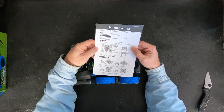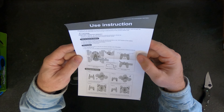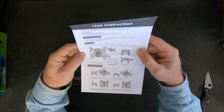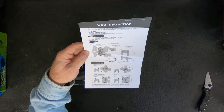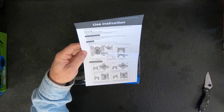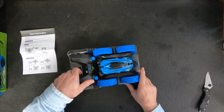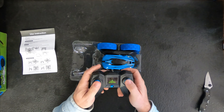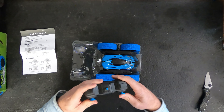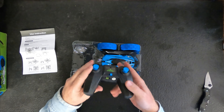The instructions here tell you basically everything you need to know — how to turn the switches, open the battery cover using a cross-head, or Phillips, screwdriver, how to insert the batteries, and how to use it. Here's the controller. This is not an expensive RC as you can tell, but it would be something good for a kid. It runs on 2.4 gigahertz.